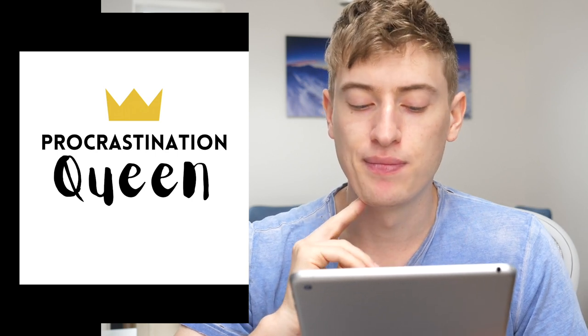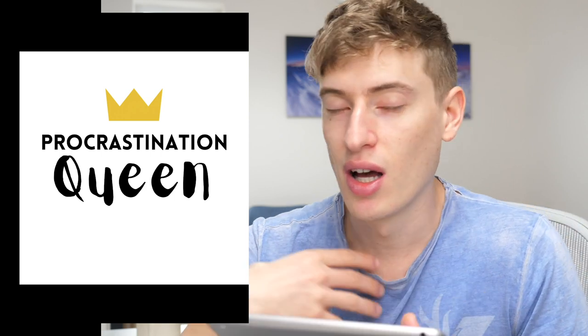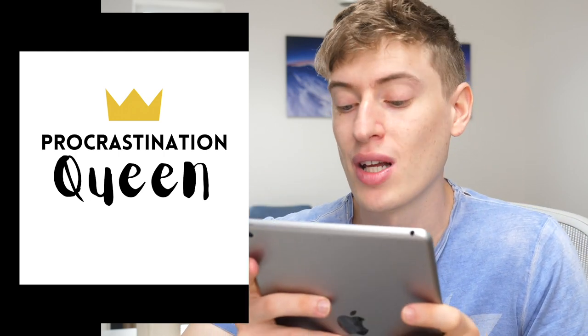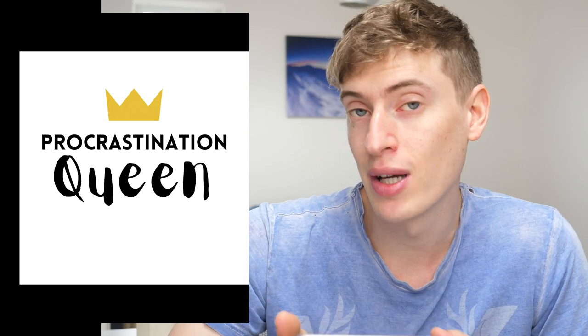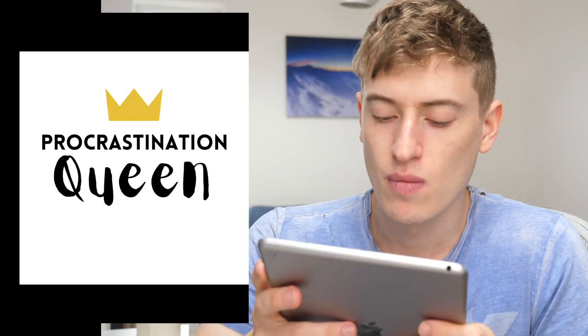'Procrastination queen.' I can imagine this being cool on a t-shirt. You've got two fonts and haven't gone overboard. I like the font for 'queen' and 'procrastination,' and I like the little crown. In terms of who you'd target, I have no idea. For improvements, I'd say try to niche down and be a bit more targeted. But the actual design is quite a cool little design — it's cute. It would look good on the front of the t-shirt or on the back, so when you're trying to work, people can see you're actually not working.